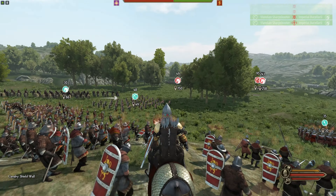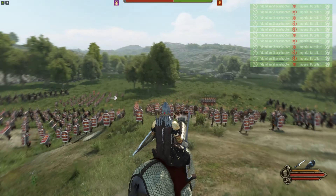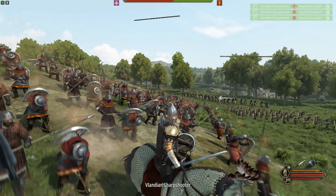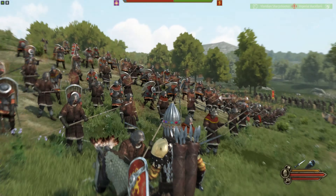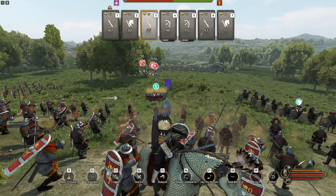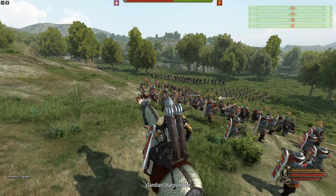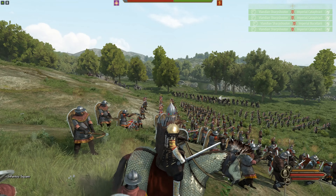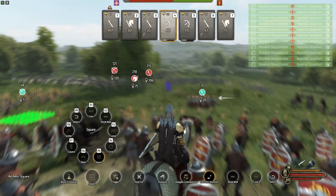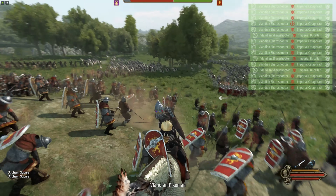We're using the RTS mod here just to speed things up. We're pelting their horse archers — they really don't have much chance, although they have circled us which might have a distractionary effect. That crossbow division off to the left we're going to square almost as soon as the enemy comes in, and we'll square the third infantry division as well so they act as a distractionary force and slow down the enemy. Let's see what happens as the heavy cavalry charges into these pikemen.